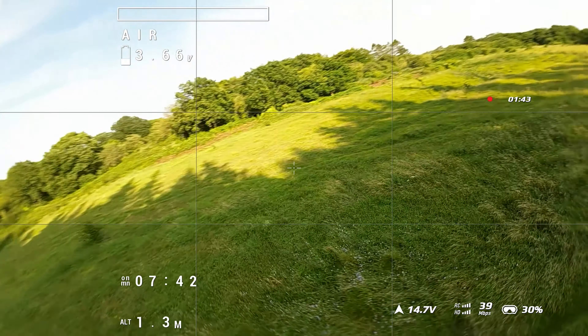But I'm flying my O3 Air Unit with my Goggles 3 and I'm still quite happy about that. It'll be interesting how this performs with the FCC hack — possibly a strong case to go for it if you're willing.